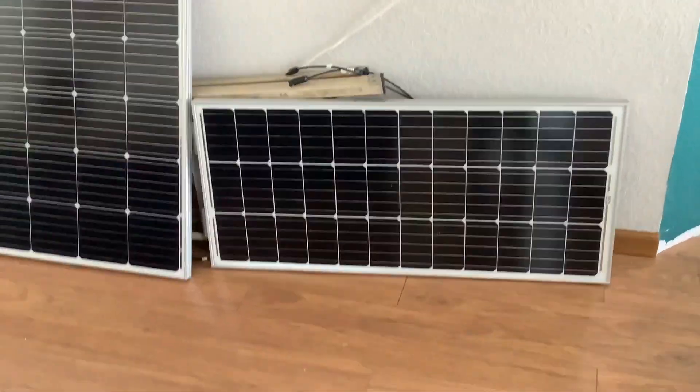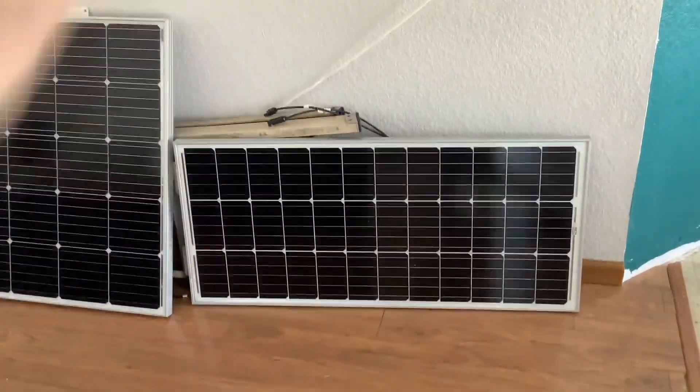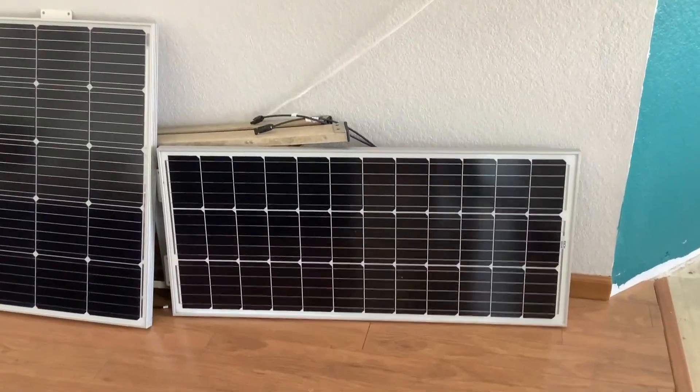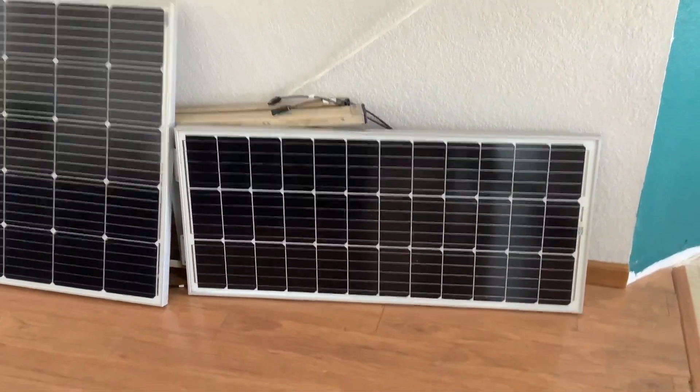The controller I'm going to show you runs at 12 volts and will actually let you plug in three of these panels. It handles 290 watts maximum at 12 volts. So let's go look at that.